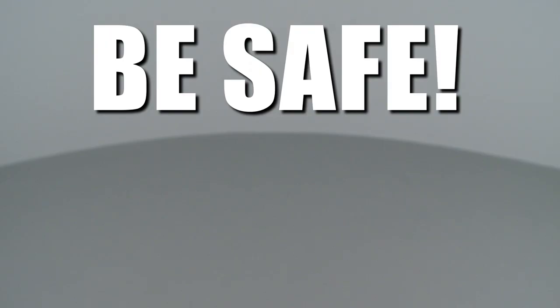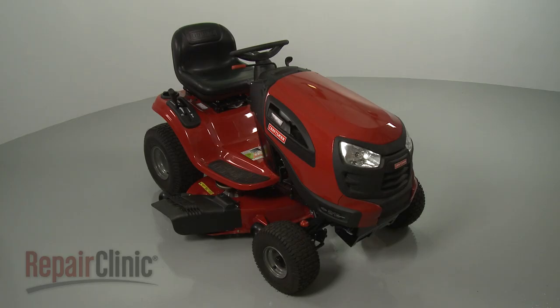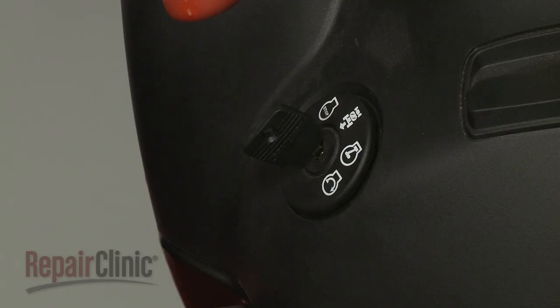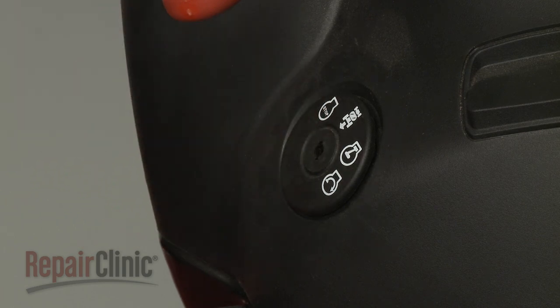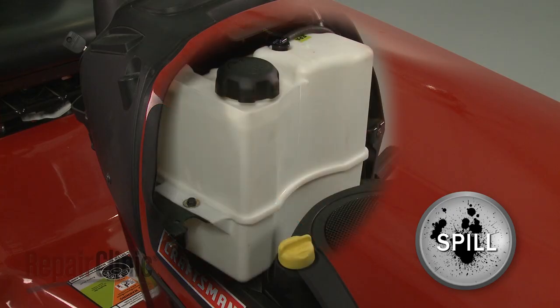Repair Clinic encourages you to perform this procedure safely. In this video, we will show one or more icons to alert you when to use caution. Most riding mower repairs will require some disassembly of the product. Before you attempt this, make sure the engine has cooled, the ignition switch is in the OFF position, and the key has been removed. To avoid spillage, we recommend emptying the fuel tank as well.